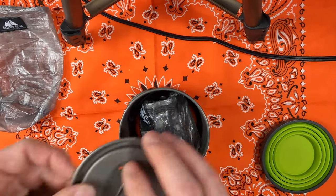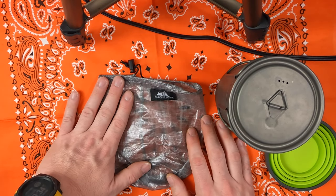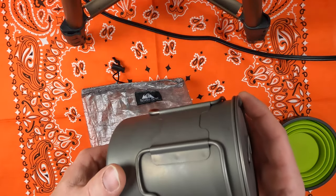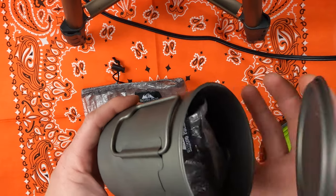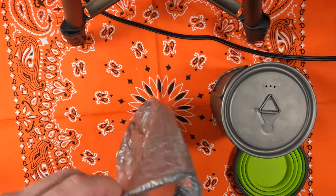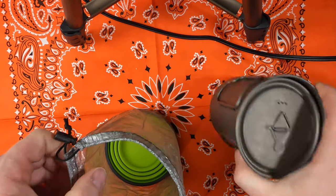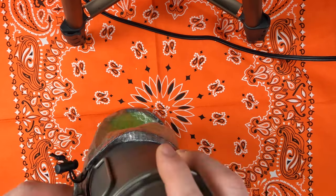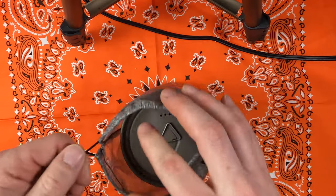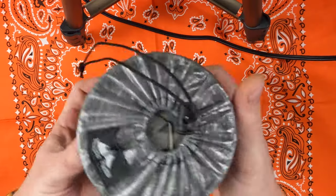Now that everything is safely nested inside the pot and the lid is on, this is where the pot bag comes into play. Why go to the effort of creating a bag when everything is pretty much self-sufficiently sealed in its own little case? The lid doesn't stay on very well, and I also have the additional issue with the mug. This particular pot has enough room that I'm able to put my mug down in the bottom. Then the pot itself slides into the pot bag, and the drawstring cinches everything together — so everything is held in a nice, neat little package.